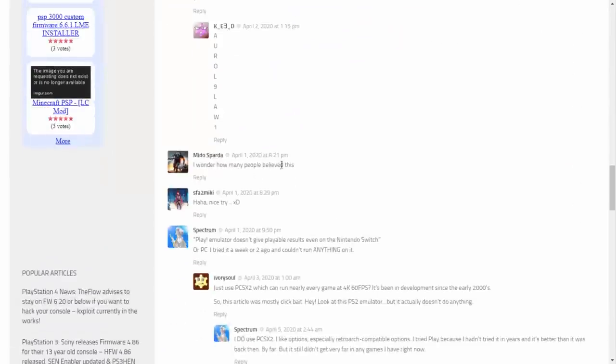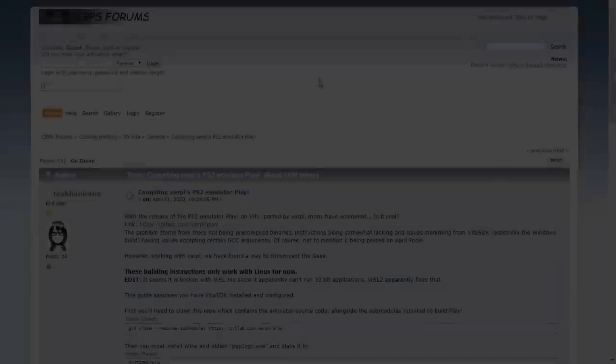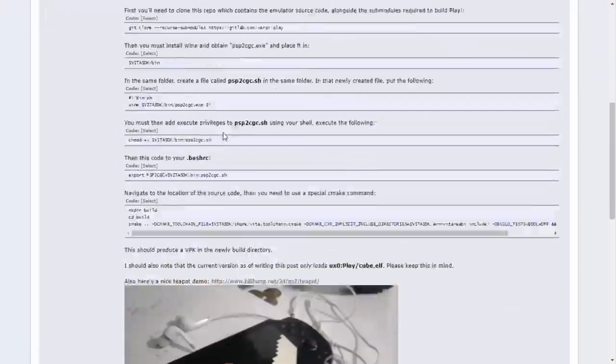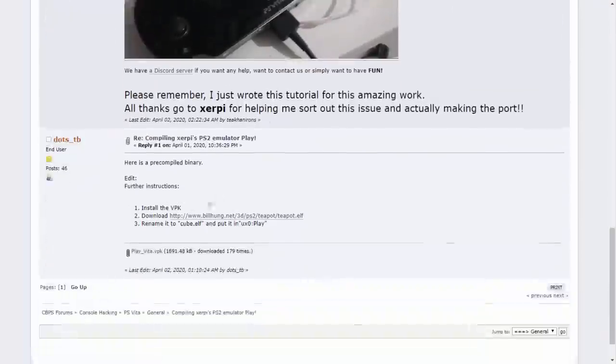Looking at the comments on this post, I wonder how many people actually believe it — but it does work. The reason people think it doesn't work is because it's quite complicated to compile. I don't normally compile things in videos because it involves Linux, lots of code, takes a long time, and it's easy to make mistakes. But this person — big shout out to them — actually managed to get it working and let everyone else install it.